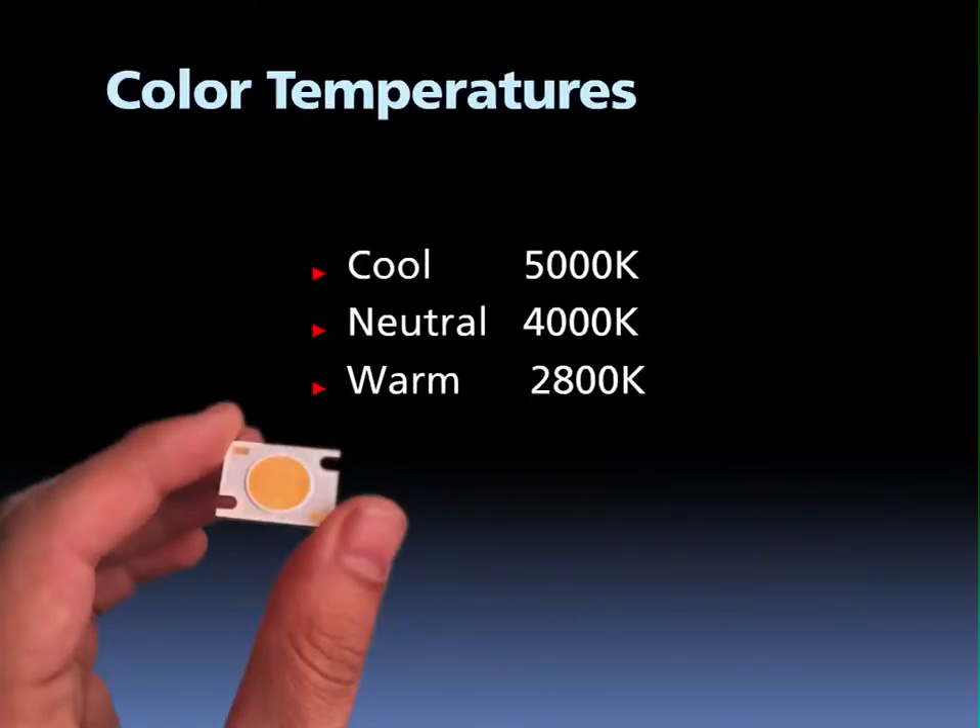The L-Flood 39 comes in three different color temperatures. Cool white is 5000 K CCT. Neutral white is 4000 K CCT. And warm white is 2800 K CCT.